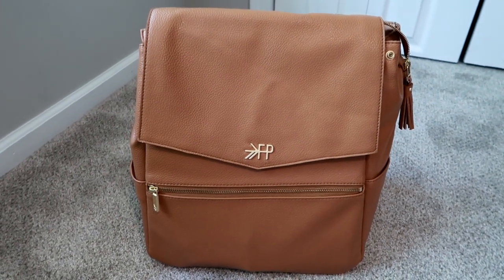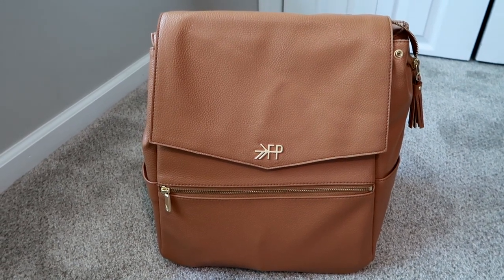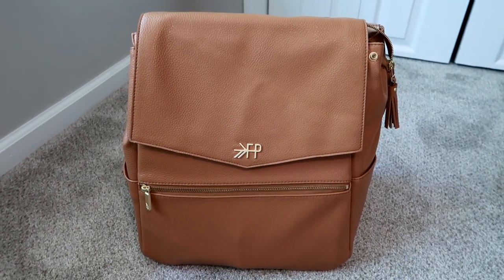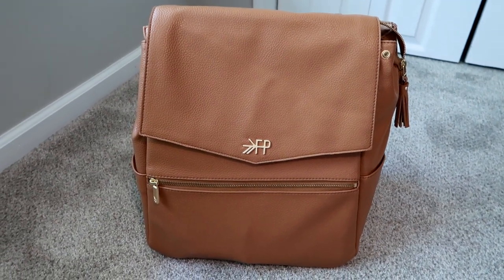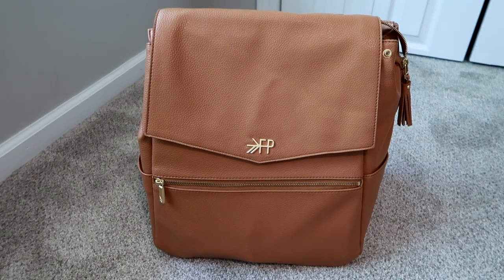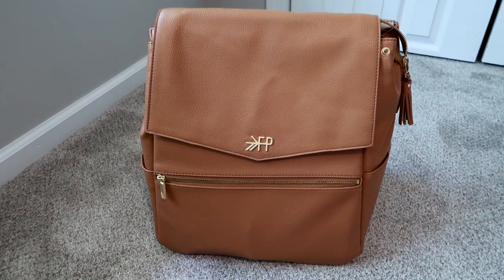This bag was a replacement for my Fawn Design bag — I had a black Fawn Design bag that I carried all the time with my son, and sometimes as a handbag for myself. I had it for just over three years, bought it pre-owned and really enjoyed it, but I recently sold it and got this one, and I'm really happy with it so far.